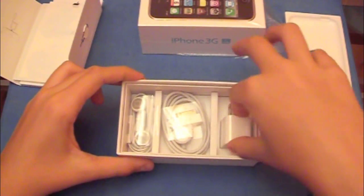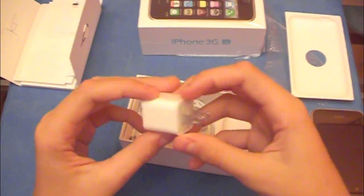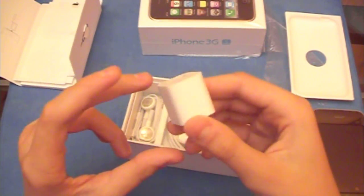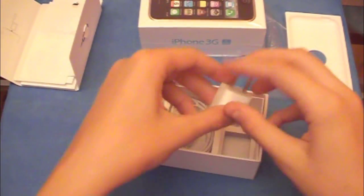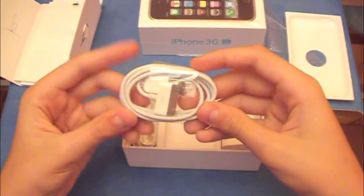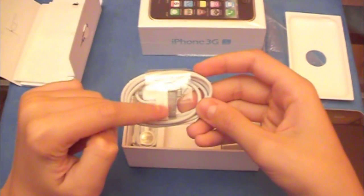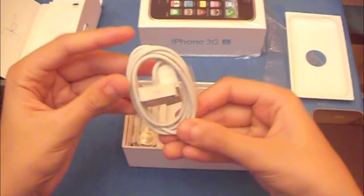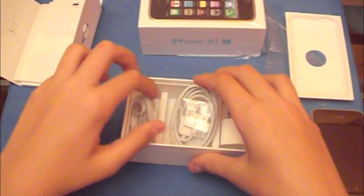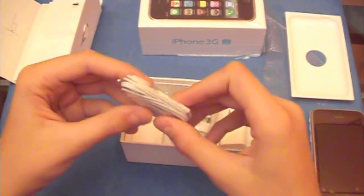Let's check out the inside. It has the AC adapter that plugs into the wall, and then you plug your cable in here to charge your iPhone. It has the charging cable — the iTunes cable, the USB that plugs into the computer, and the other part plugs into the phone. And obviously, the Apple headphones — same ones, nothing different. And that's basically it for the unboxing of the iPhone 3GS.